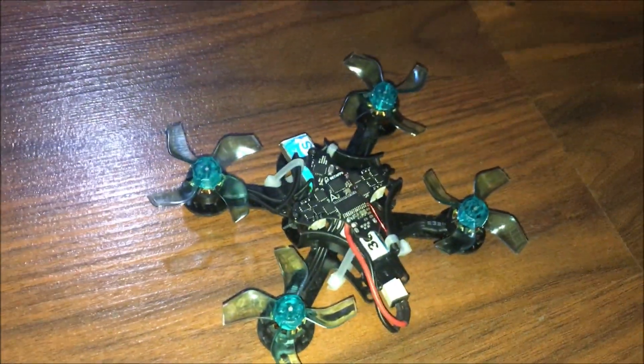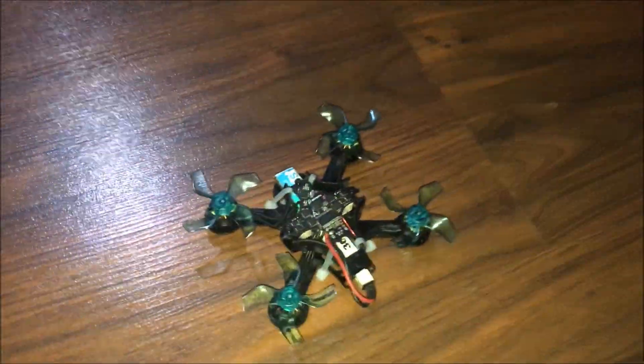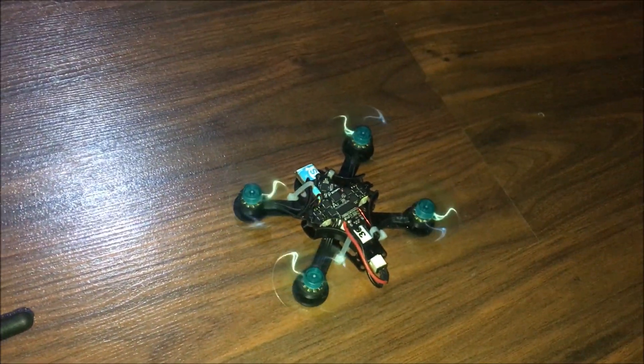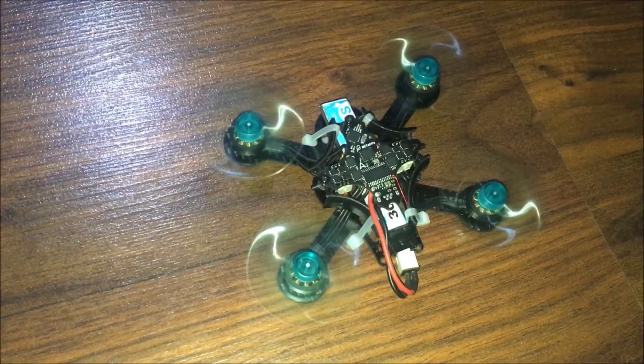I've checked the propellers, my channel configuration is proper, I've been in Betaflight. I don't know what's going on - fired motors, go to throttle up... all it wants to do is a tornado spin.